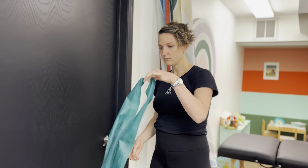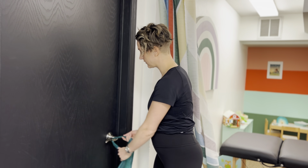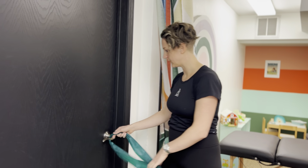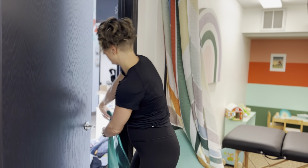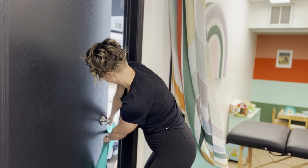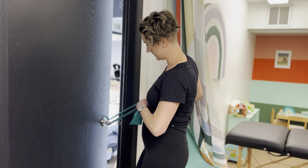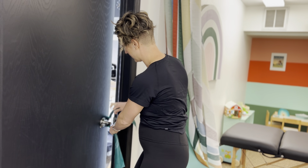For standing core, you'll need an exercise band — you can use tubing with handles if you have it. I'm going to close it in the door. If you have a band like this, you can put it on the opposite door handle, loop it around there so it's secured, and then close the door on that.